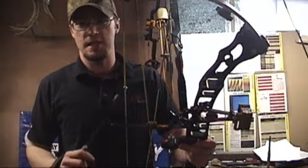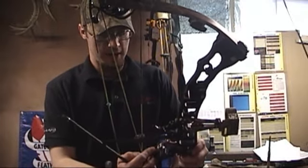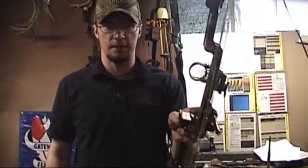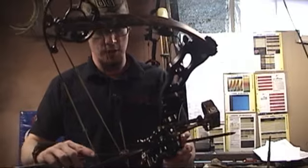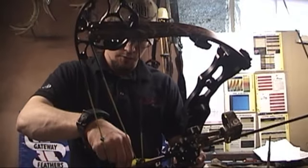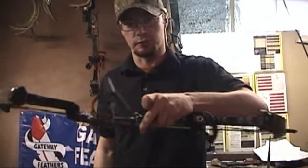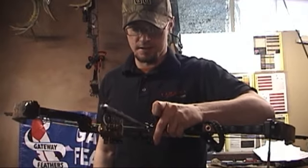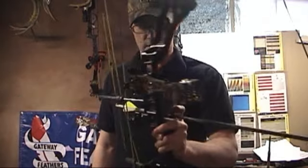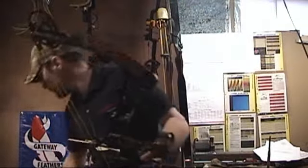Pretty easy to set up — I like it. There's a lot of nice features about it. I like the fact that it locks into position — that is a real nice feature. And even though it's not a full containment like the QAD or the ripcord rest, you can lay your bow a little bit sideways and your arrow's not going to fall off. It does have deep enough forks on there that you can lay this thing sideways and it'll kind of sit there — so that's a nice feature even though it isn't a full containment rest.